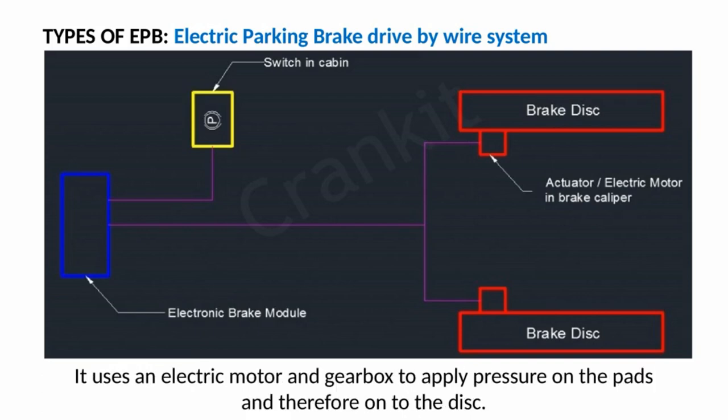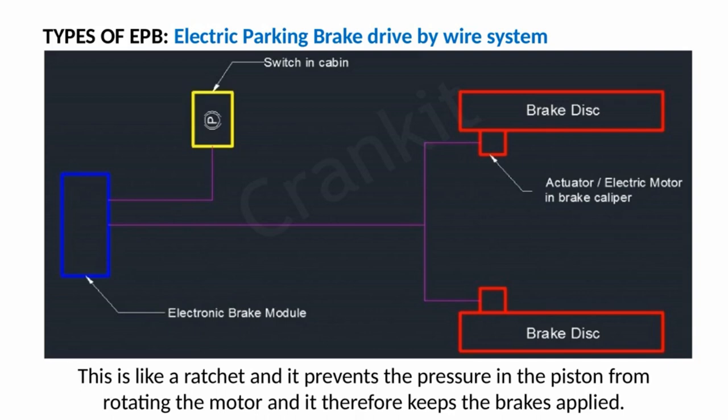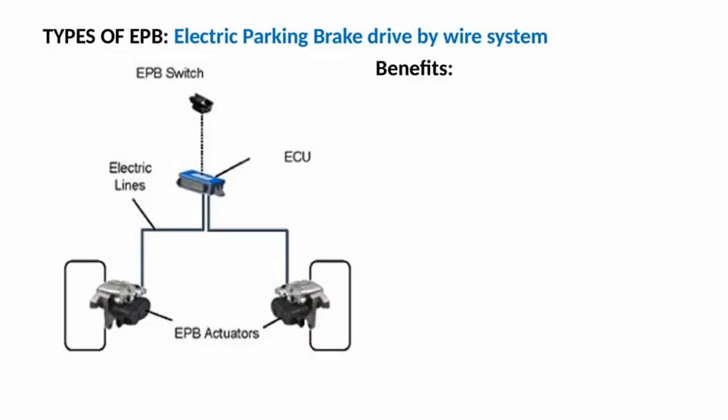Full electric drive-by-wire systems were developed by Continental. This system uses an electric motor and gearbox to apply pressure on the pads and therefore onto the disc. A key component is the parking brake latch, which works like a ratchet, preventing the pressure in the piston from rotating the motor, and thereby keeping the brakes applied.